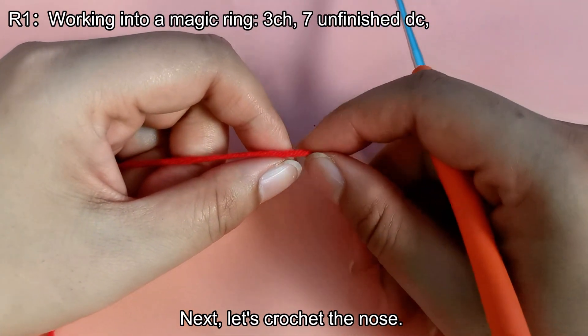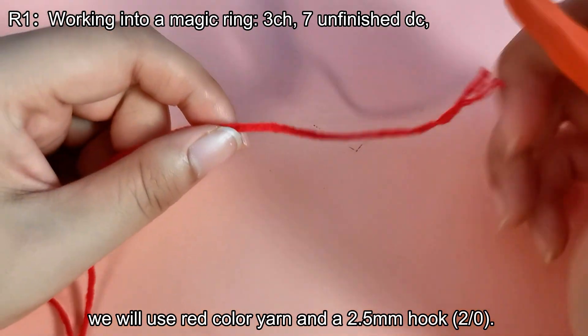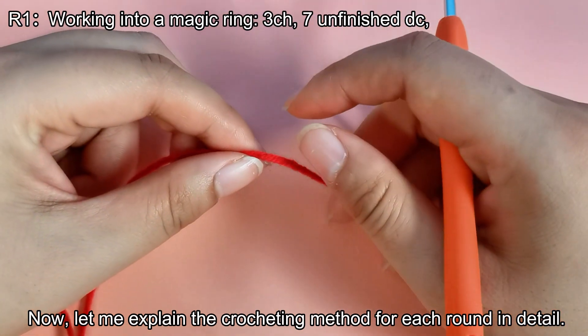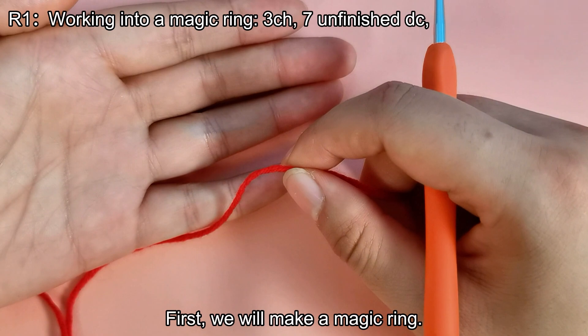Next, let's crochet the nose. For this part, we will use red color yarn and a 2.5 millimeters hook 2 or 0. Let me explain the crocheting method for each round in detail. First, we will make a magic ring.